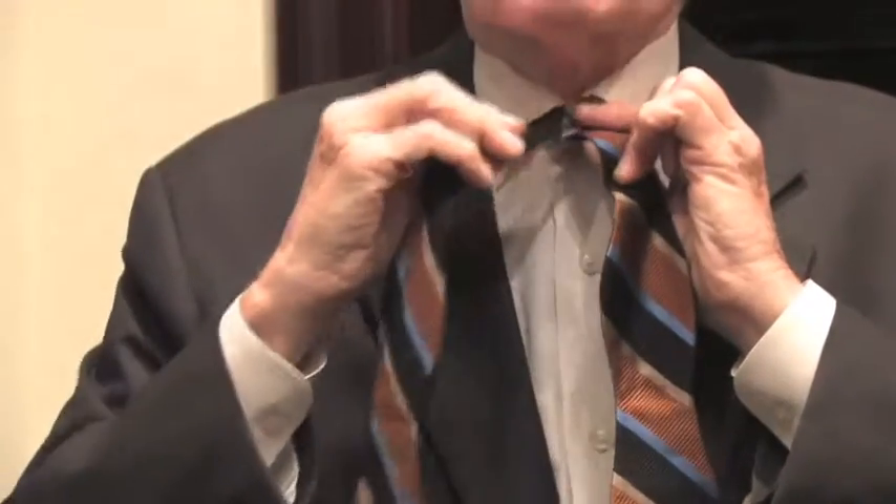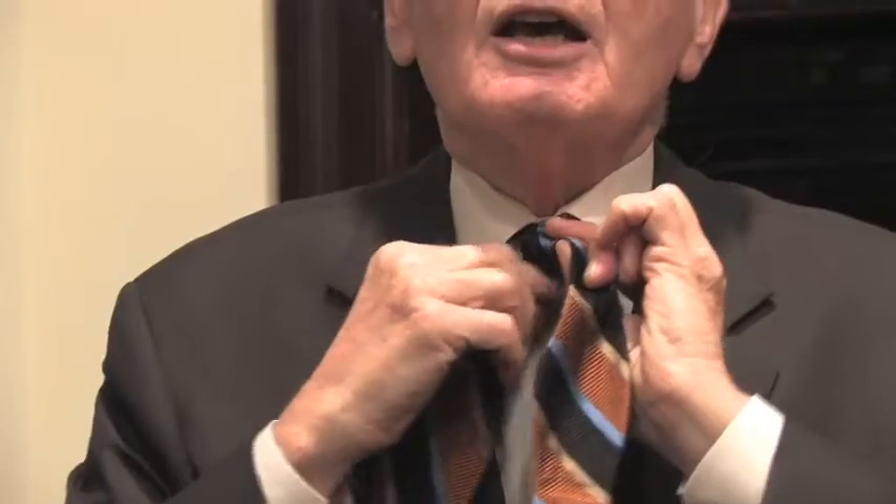put it around the front just like you would a normal four-in-hand, and come through the back, securing it rather securely to the neck or collar as I do that.